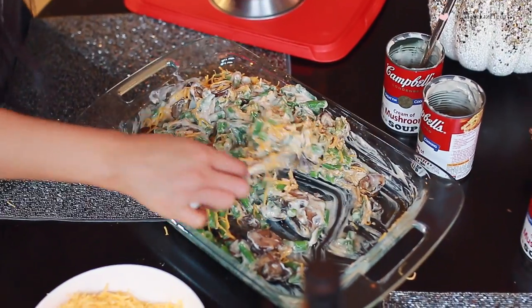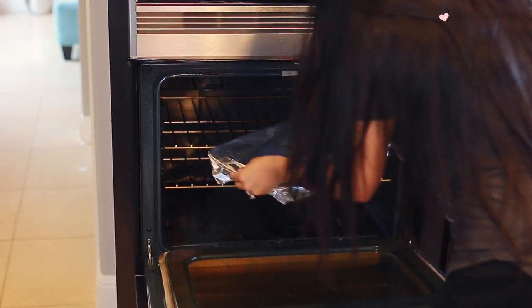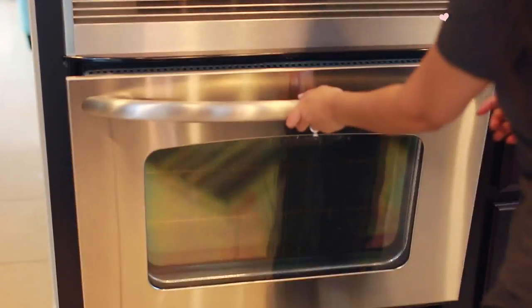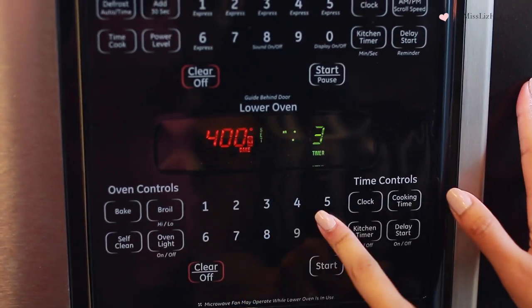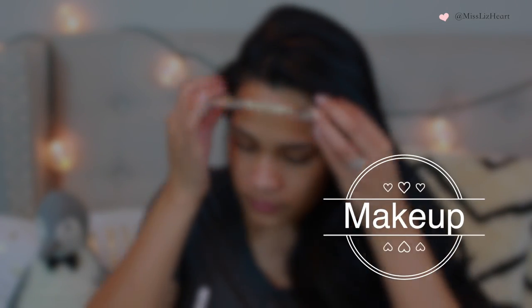I cover it with aluminum foil and put it in a preheated oven at 400 degrees for 30 minutes to an hour, or until the cheese is nice and melted. Remember, everything is cooked already so you can't undercook it. So now while that is baking, that gives me about 30 minutes to an hour to get ready.